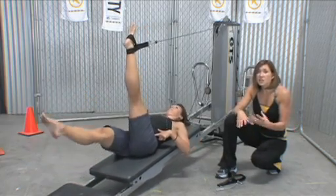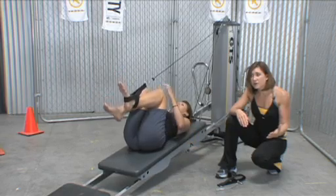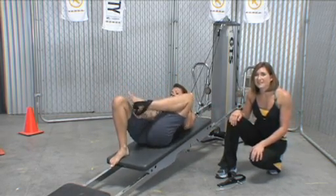I hope that helps you jazz up the double leg pulley section. Remember that concentration component. Remember tweaking either the GTS or the person, and most of all, have fun with it. Thanks.